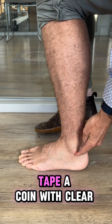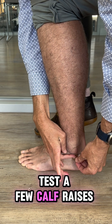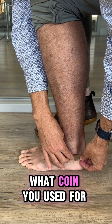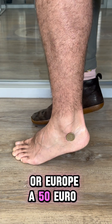Option two is using a coin. Tape a coin with clear cello tape or sticky tape underneath the most prominent bone of the outside of your ankle. Test a few calf raises while seated just to ensure that it stays in place. If you go with this option, please let us know what coin you used. An Australian $1 coin is preferred, a US quarter coin is preferred, or a European 50 euro coin is preferred.